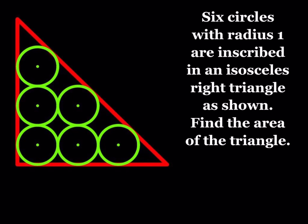Hello everyone. In this video we're going to be solving a geometry puzzle. Six circles with radius one are inscribed in an isosceles right triangle as shown. Find the area of the triangle.